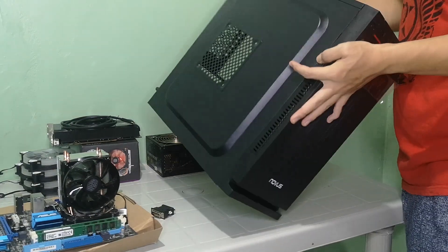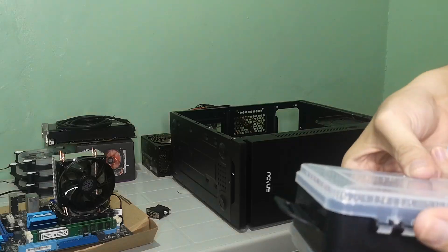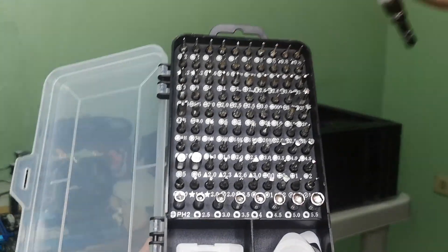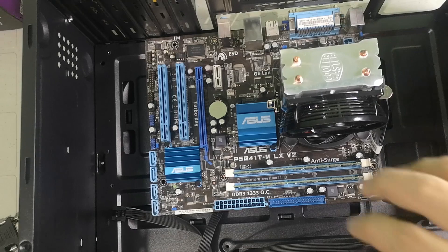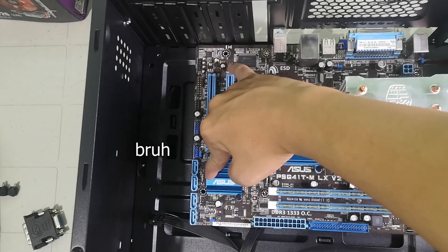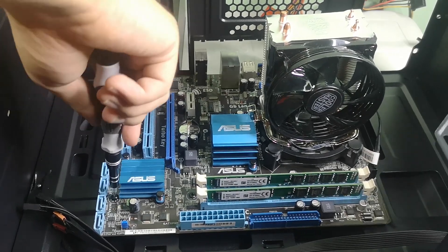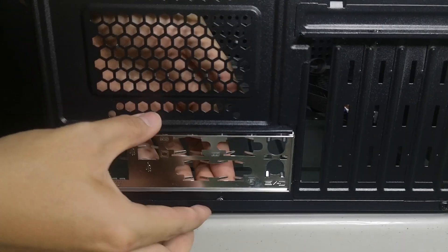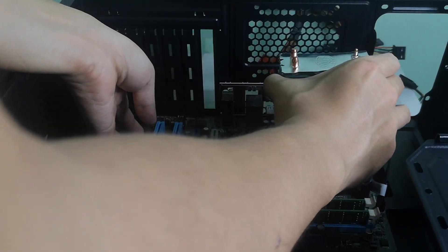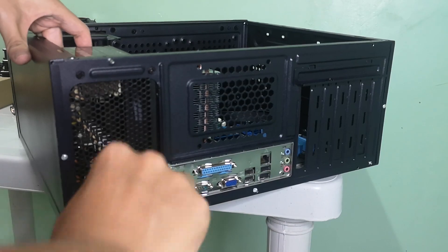The next step was to install the motherboard in the case. I used my new toolkit for this build and it really came in handy with a variety of magnetic tips — I'll put the link in the description below. I placed the motherboard in the case to figure out how many additional standoffs I would need — in this case, two more for the bottom. Realizing I forgot to put the IO shield in first, I unscrewed everything and then installed it upside down like an idiot. With the power of learning from my stupidity, I finally placed it correctly and successfully installed the motherboard. I then went ahead and installed the power supply.